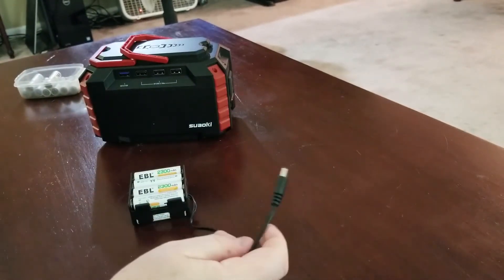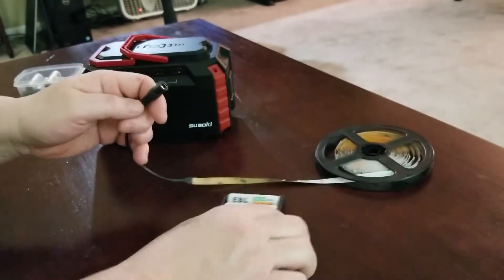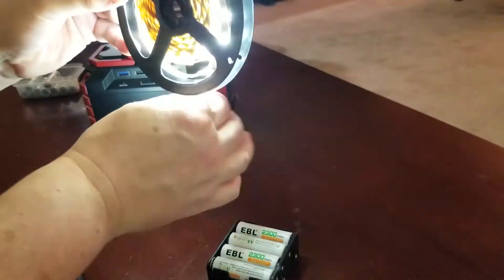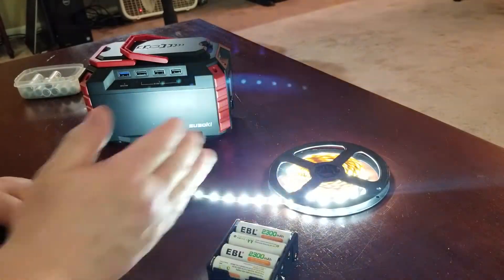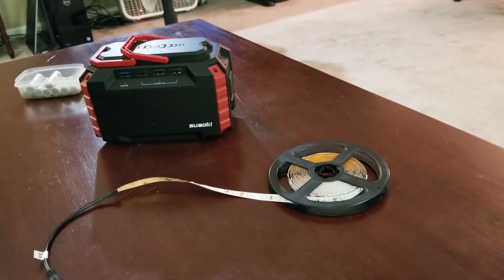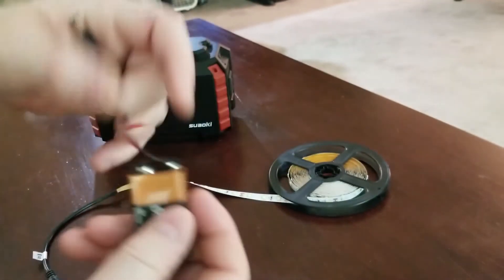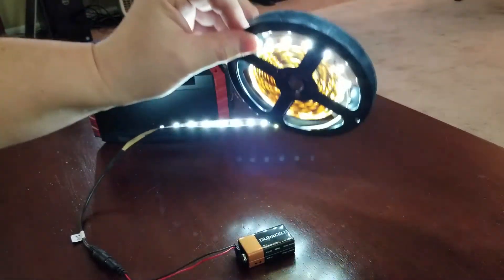With these, if you wanted to run some lighting upstairs, you just pop this upstairs somewhere, plug it in, and you have some lighting wherever you need it. LED lighting is very forgiving. These are actually 12-volt LED lights. You could also have a rechargeable 9-volt battery with the adapter end, and it'll create light.